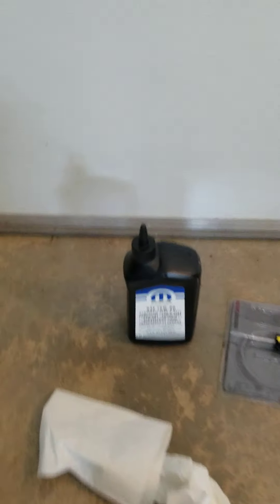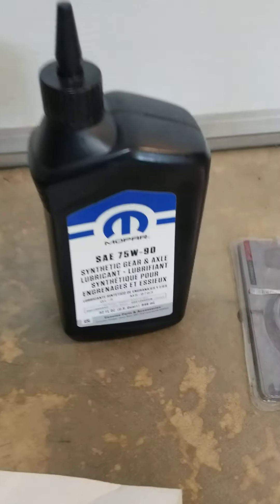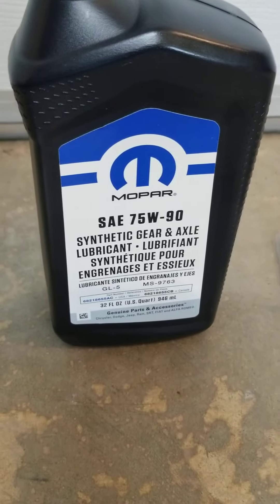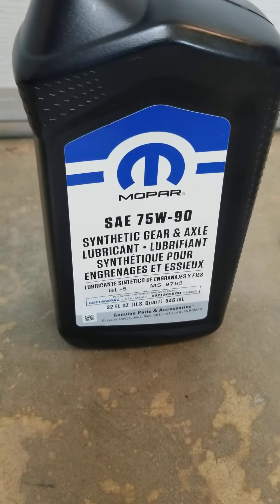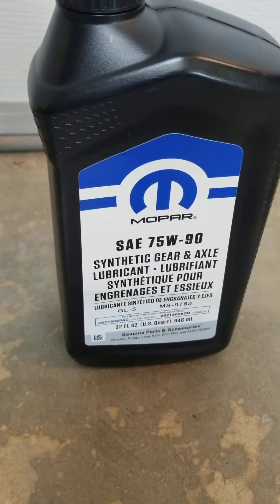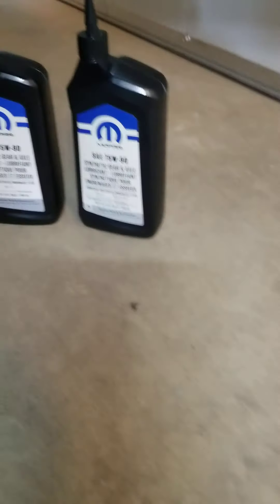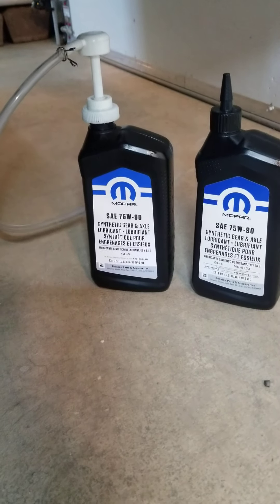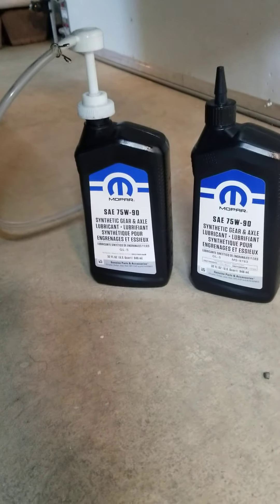What you'll need is 4 and 7/8 pints of GL5 75W. Nissan sells you the Mopar — they say that's compatible for warranty purposes. And you're going to need a pump. You're going to have to pump the fluid in. You can't pour it in, or you can, but you might make a mess.